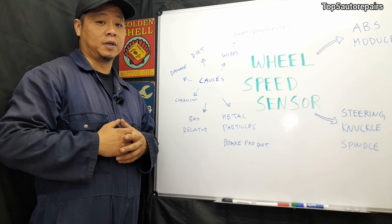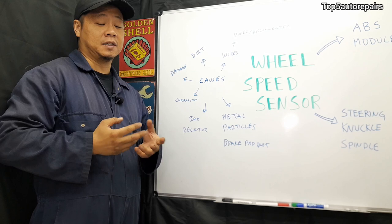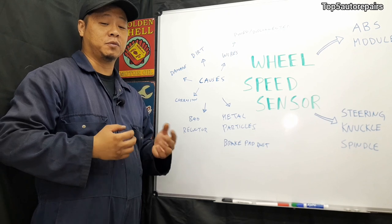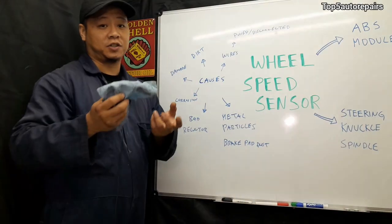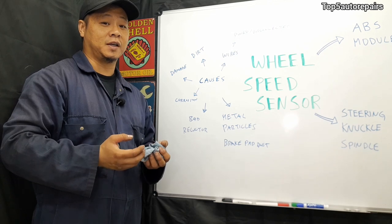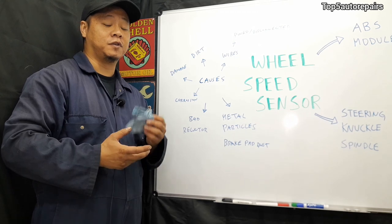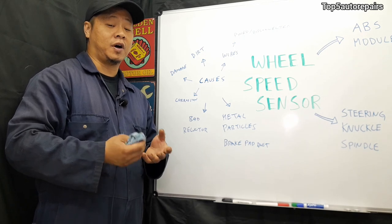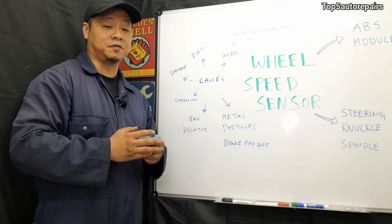The most common problems I notice are two things. Number one is dirty buildup on the wheel speed sensor, and the second is brake dust accumulated on the sensor. What you want to do is remove the wheel speed sensor and use a clean rag to wipe it off. I do not recommend using strong solvents such as brake cleaner or carburetor cleaner, because that can damage the sensor. If wiping it off doesn't work, try the soap method — mix any soap with water and a sponge and clean it off, and that should fix the problem.